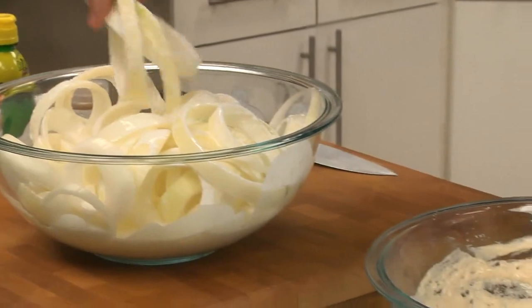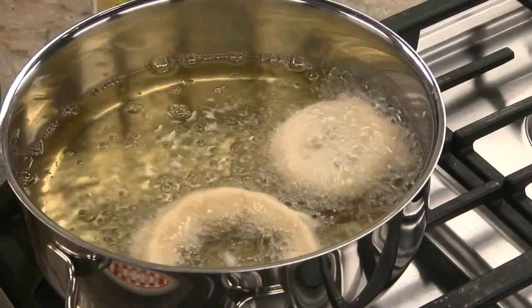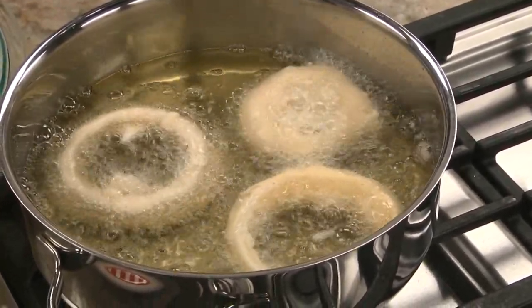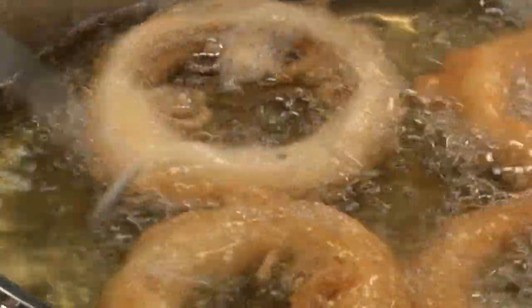Now we shake the excess buttermilk off each onion ring and dip it into the batter before carefully placing it into some hot oil. The oil should be hot, but not smoking. That way, it's hot enough to cook them, but not so hot that they burn.